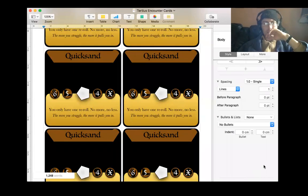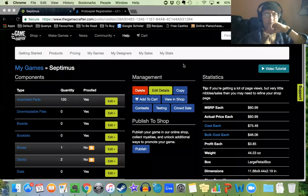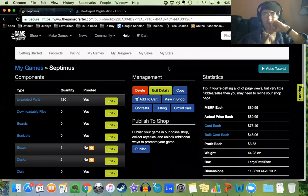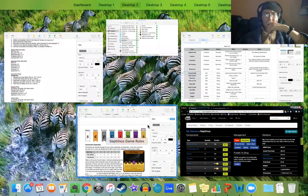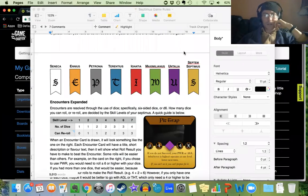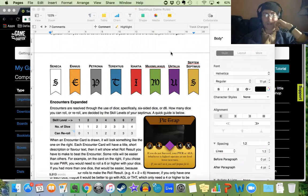Now you can see the whole screen. Let's have a look at some other bits and pieces. Still in Pages - it does it across all the pages, of course it does. Let's go into Numbers.